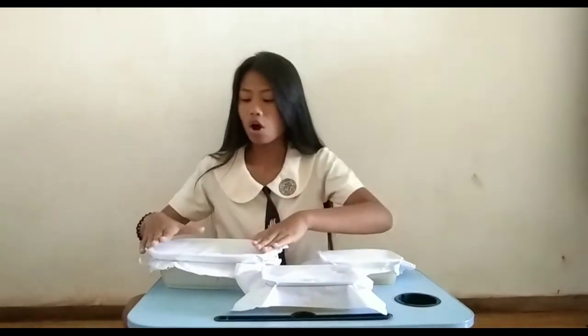Hi everyone! I'm Abiel Pastorelli and I'm back again. We are now on the 12th day of waiting and fermenting the nata we made. In this video, we have 3 tupperwares of nata, and we will check them one by one to see if they are successful or not. I wish they are successful — let's go!